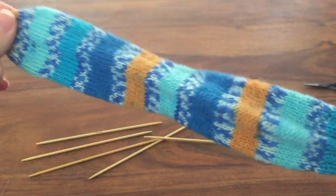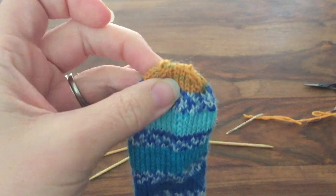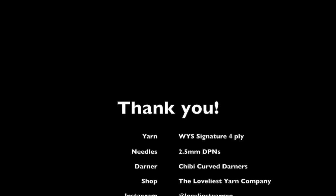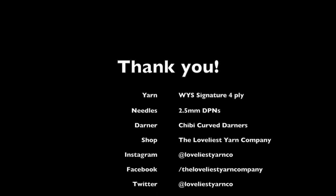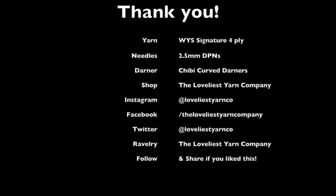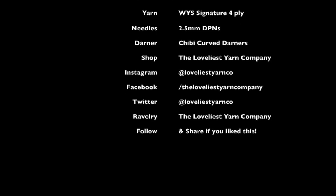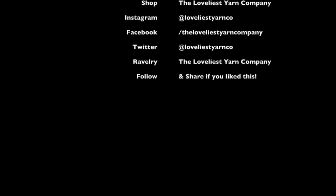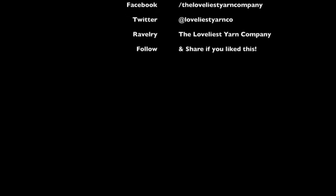Your finished sock is all ready to block and look after. Thank you so much for joining the tutorial — I hope you enjoyed it. I'll probably record it again with larger needles and pale wool, but for now it's on four-ply as you would use in a regular sock. I know it's been a little bit long, but it is a whole sock and hopefully you'll find it useful. I'll put all of the different timings into the comments below so that you can find the different sections you need if you want to go back to particular ones.